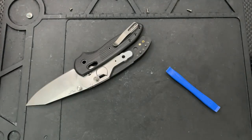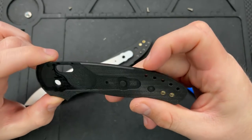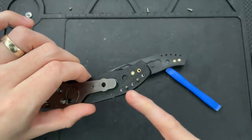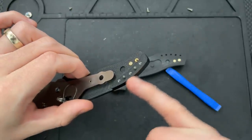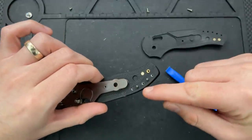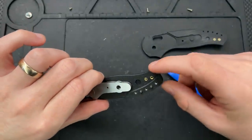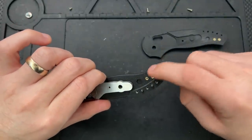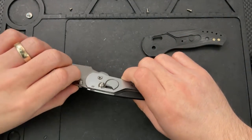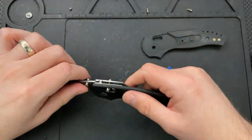We're popped apart. What we see here is some very intricate G10 milling. We see a set of secondary posts to further reinforce the backspacer area, which is nice. We see some threaded inserts put into the G10, so it's not screwing directly into the G10 — it's into these inserts. Similarly, a set of threaded inserts over here for the clip. We see a relatively full liner actually — the liner on this is much bigger than on a lot of things.